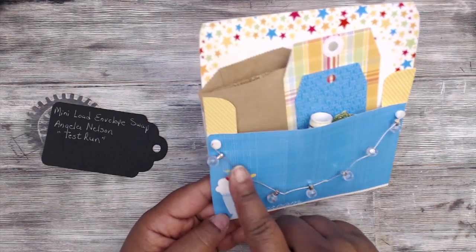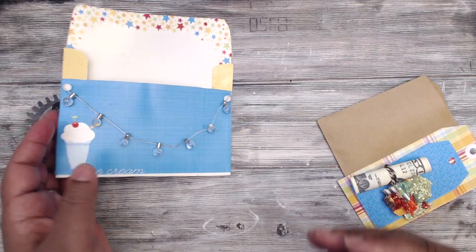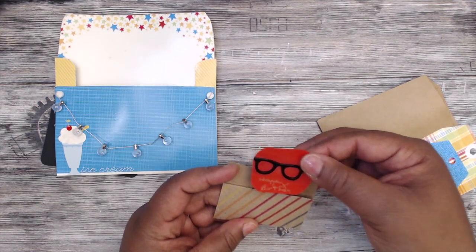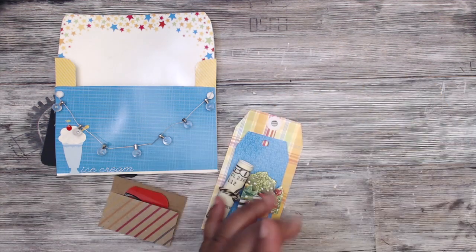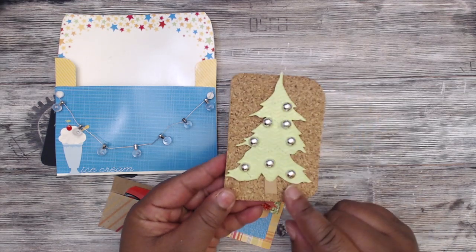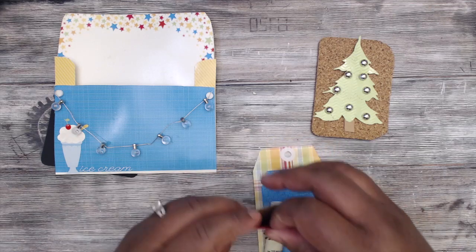This is cute — it says 'Mini Yellow Envelope Swap Test Run,' you're cute, Angela! This is how her package looks — it says 'Winter Pleasure.' There's a fabric tag attached on here, and she has some lights strung on the outside of the envelope. She has some little glasses on there as a goodie. Her tag is a cork tag she's created with a Christmas tree with little embellishment balls.